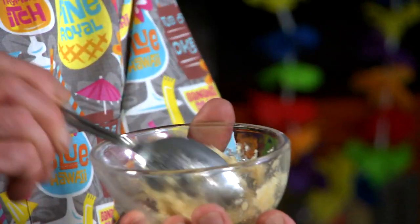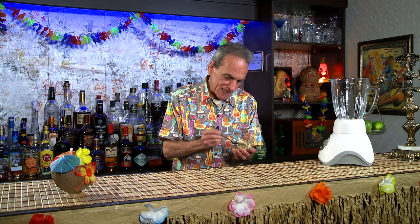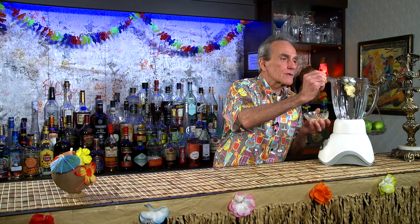First thing we want to do — we've got our blender going. We've got Don's Gardenia Mix, that wonderful mixture. We want a half an ounce, which equates to a tablespoon. I'm using a tablespoon because it's pretty goopy. And in the blender it goes.